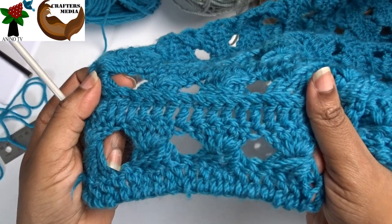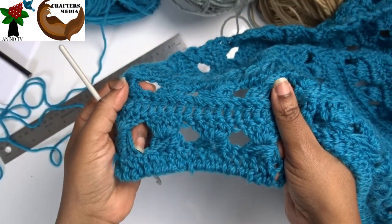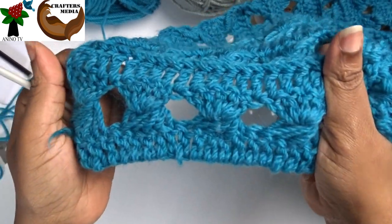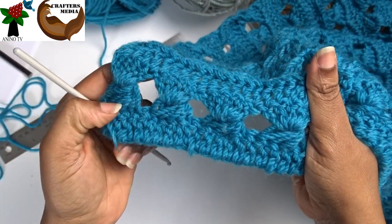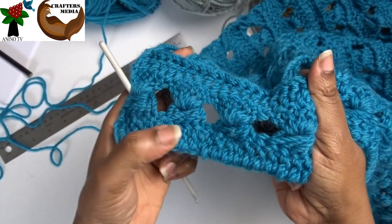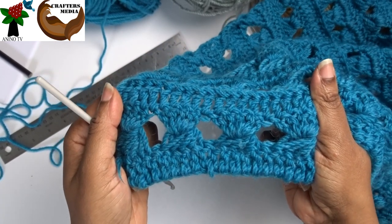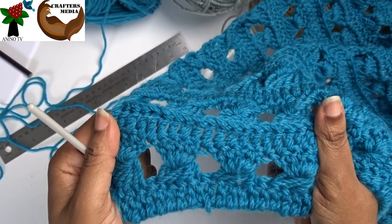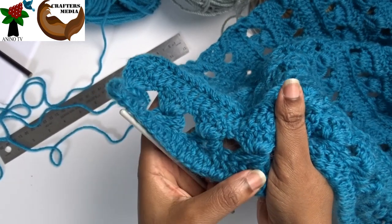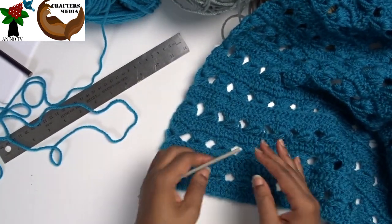The ruler lace is made up of multiples of five stitches plus one — the one being the turning chain. If you look at the swatch here, you'll see that for this four-lace effect, we have five loops, five, five, five — that's twenty. So we are going to create that effect. And one easy turning chain.